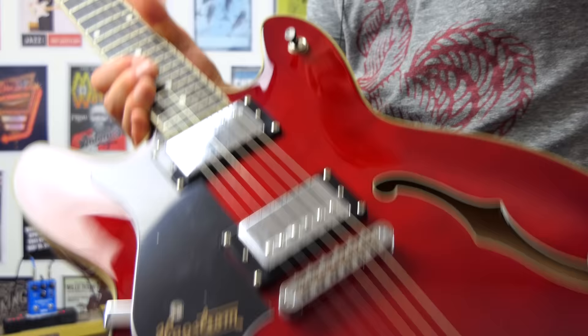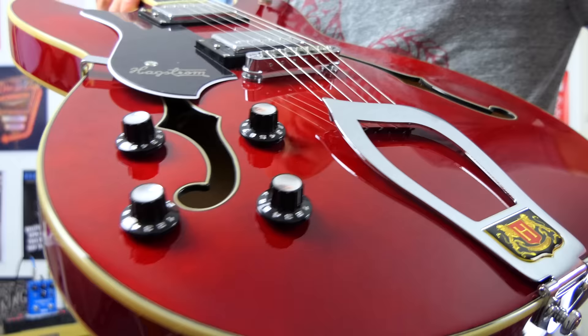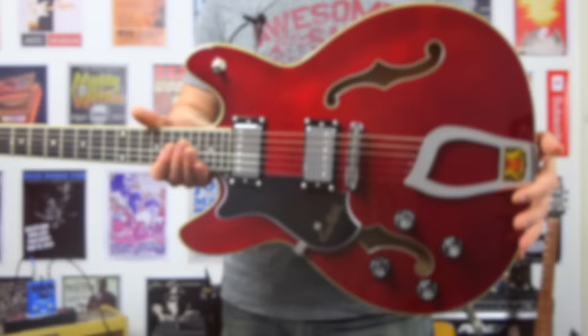Here's the guitar up close. There are a couple of things that I really dig about it: it has two humbucker pickups, a three-way toggle switch, so it's very much like an ES335 in terms of its design. We have a volume control here for the neck, a volume control here for the bridge, and two tone controls. Just to note, these roll forwards as being on, as opposed to most Gibson guitars which go the opposite way.